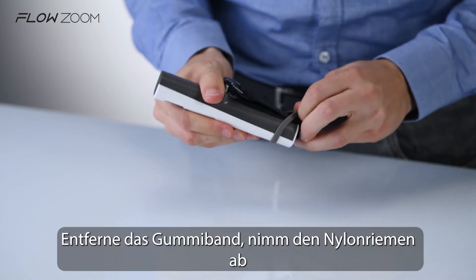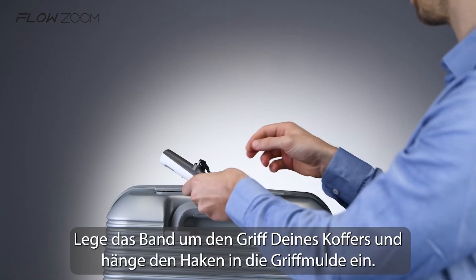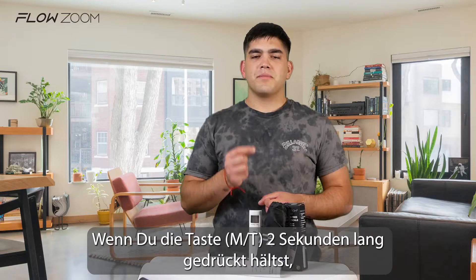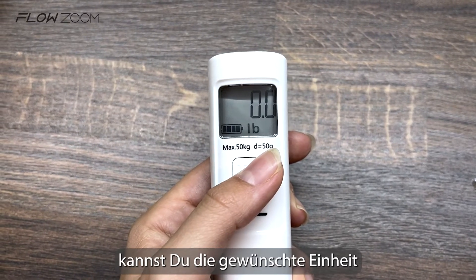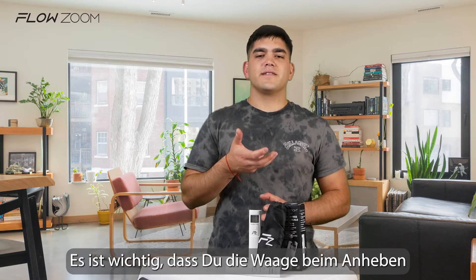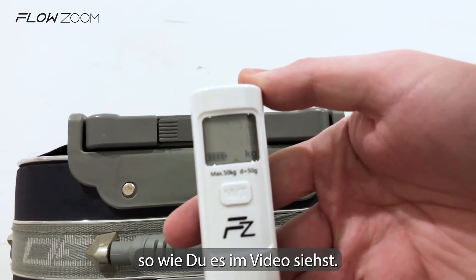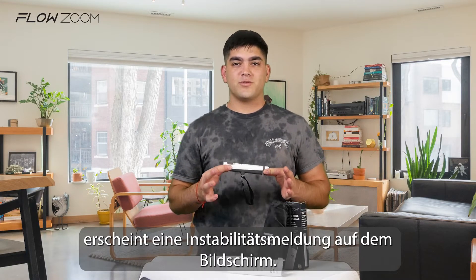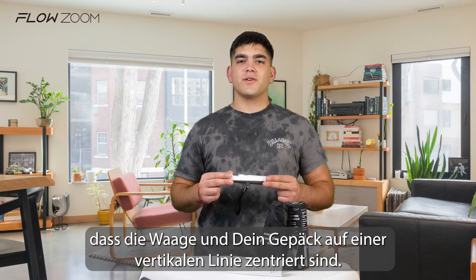Remove the rubber band, then take off the nylon strap and use the hook to attach the scale to your luggage. Fasten the strap around your suitcase handle and hinge the hook onto the clamp by pressing and holding the button for two seconds. You can change your preferred unit — pounds or kilos. Lift up your suitcase with one or two hands. It is important to hold the scale horizontally as you're lifting the luggage, the way you see it in the video. If the scale is not stable before weighing, an unstable message will show on the screen.